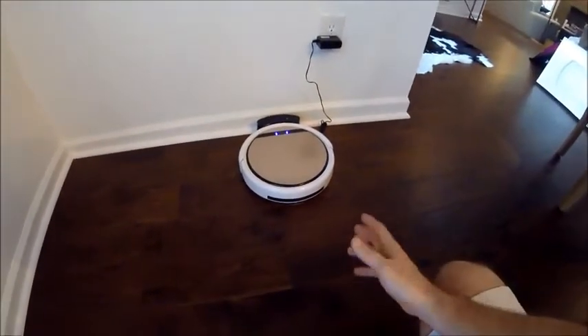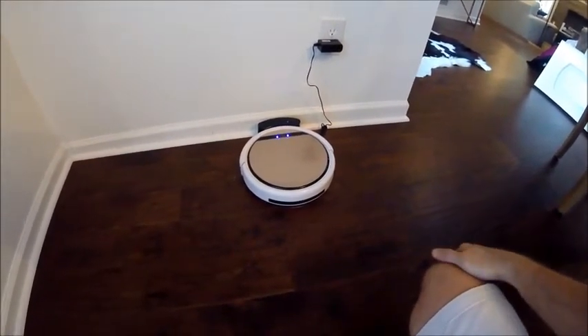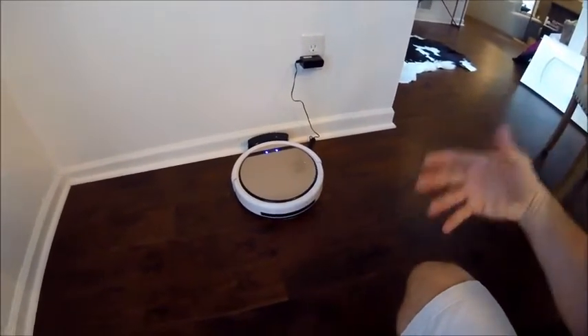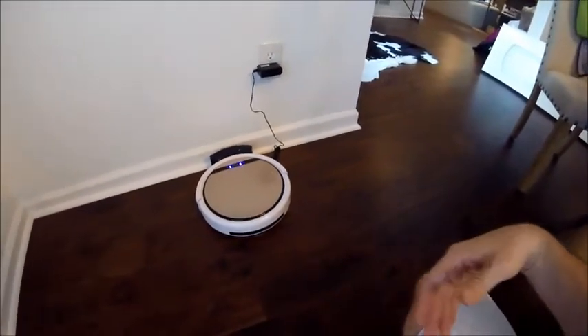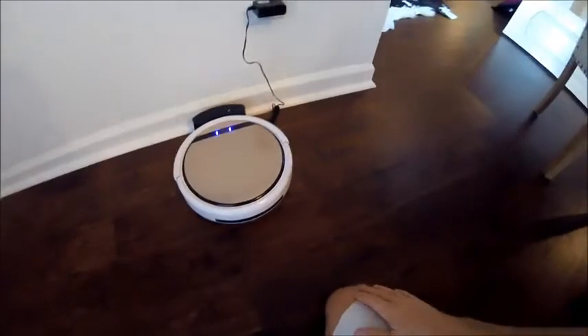The higher price models — I can't really speak to the Roomba, I'm sure it's a fine apparatus — but for us, we just needed something that would basically keep the floors neat and in maintenance mode throughout the week. We have hardwood floors throughout the house, and it's done a great job for the last seven or eight months.